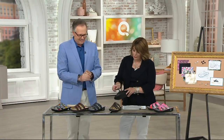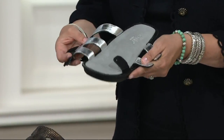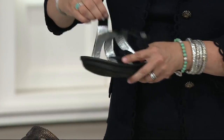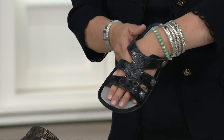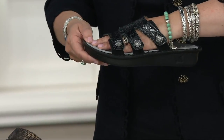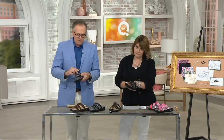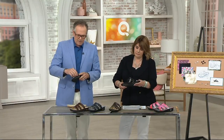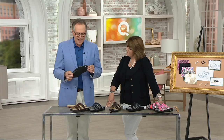Slip-on style, but every one of these has this hook-and-loop closure, so it's completely adjustable. You put your foot in there and you can make it snugger or looser depending on your instep or if you're flat-footed. People love that adjustability. If you've got a narrow foot, you can adjust it tighter. If your feet are wide, you can loosen it. My wife and I travel and on late night flights I'll hear that velcro sound — her feet are swelling on the plane. You can adjust accordingly. That's the beauty of the Venice.